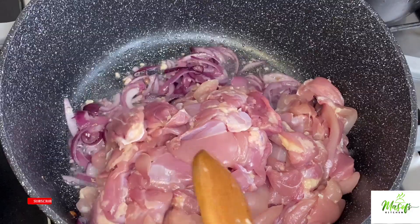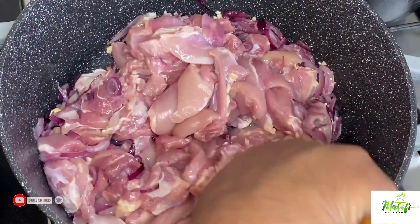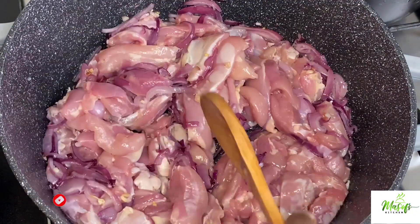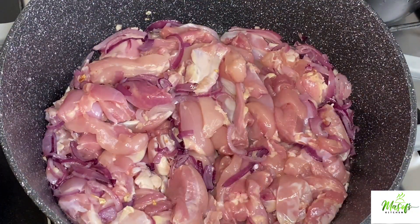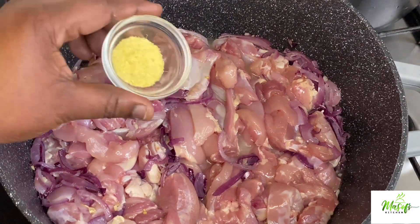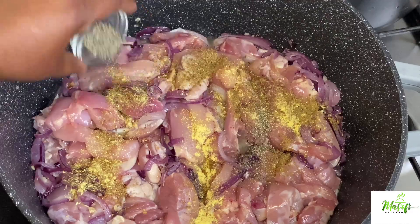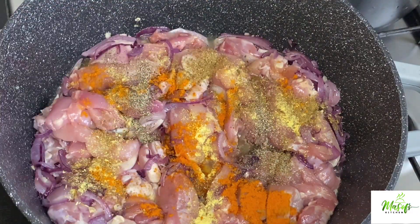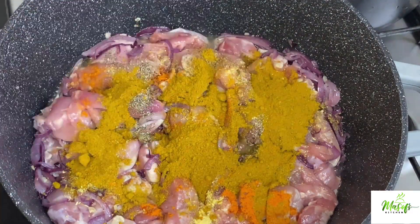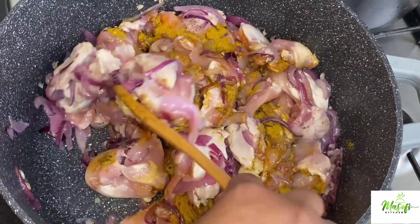It's now soft, so I'll go ahead and add in my chicken thighs — I've already cleaned and sliced them up. I'll add in my ginger, my aniseed, black pepper, turmeric powder, and my masala. You can use curry — it's the same for me.